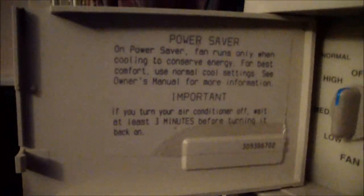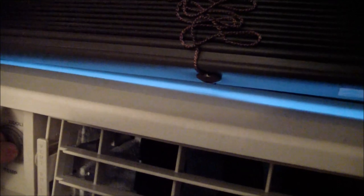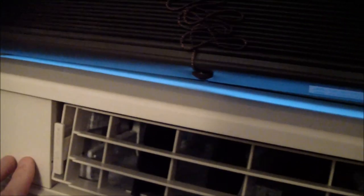Power saver. I also adjust the thermostat in this. The outside looks just like the other one — it's the same color and everything. I'll show the inside of it. It is kind of dirty; I haven't cleaned it in a year now. I'm going to show the inside because I know somebody's going to want to see it.